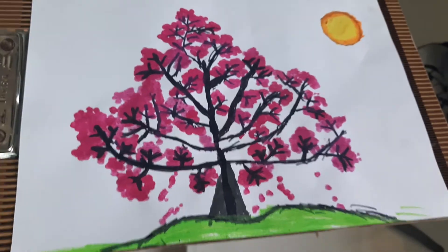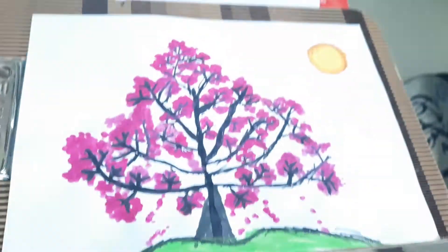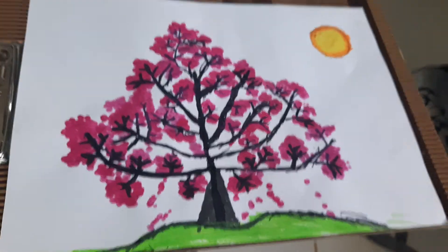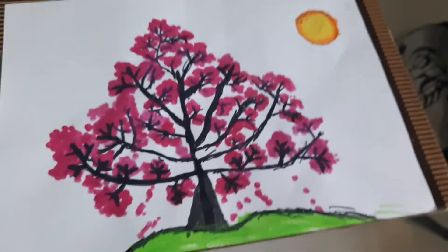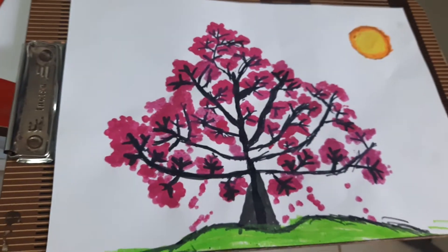Hi friends, this is my first drawing at this much beautifully. Please like, subscribe, and comment. I think it's so nice — what's your comment and what's your like?